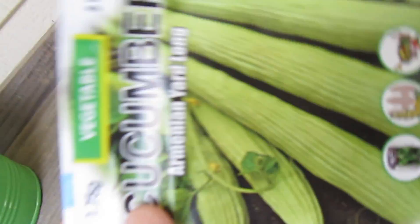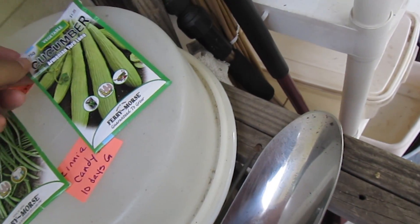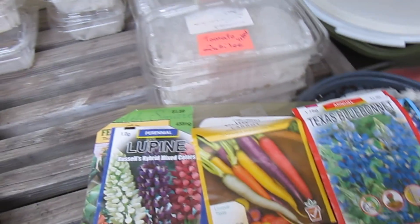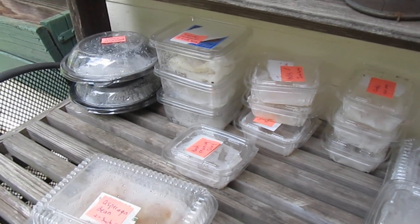Just to look at the seed packet of that cucumber — Armenian yard-long. Can't wait to see a two or three foot cucumber. Anyway, that is what's growing here today at Bin Gardening, and thank you for watching. See you next time.